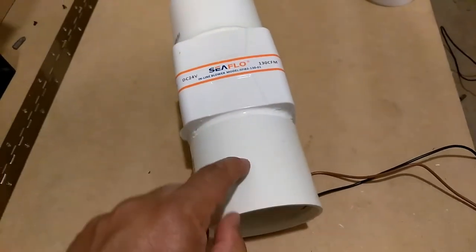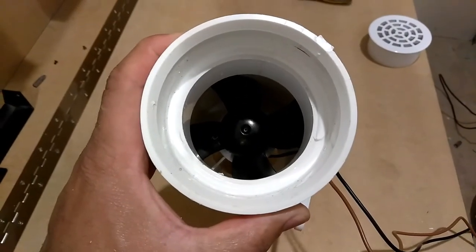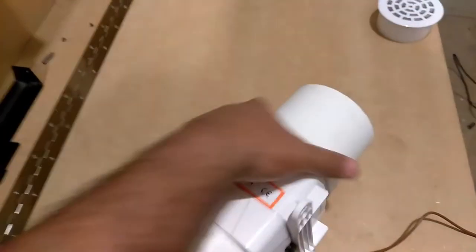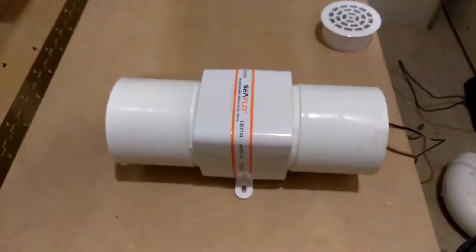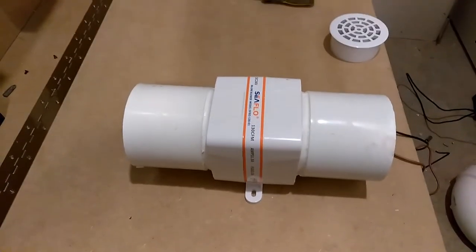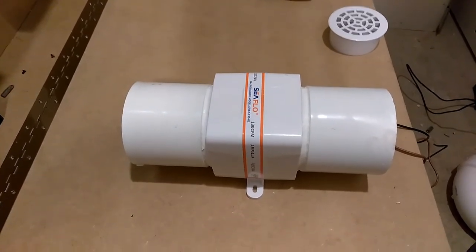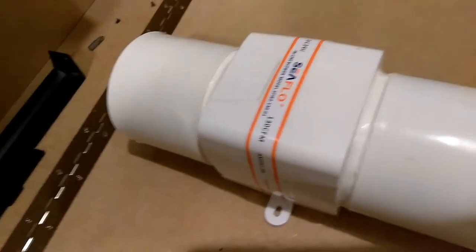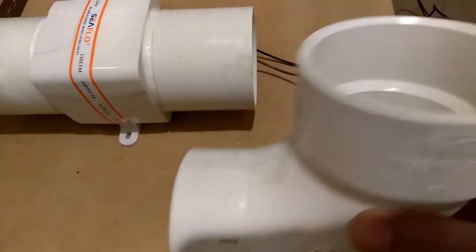I put white silicone couplings on it. Looking down on the inside, you can see the fan in there — that's the back side. This thing works good. It was originally designed for sucking fuel vapors and any kind of explosives out of the engine compartment before you start your boat. The couplings accept a 3-inch pipe on each end, and this fitting here is a 90-degree with a male at the bottom and a female on the top.